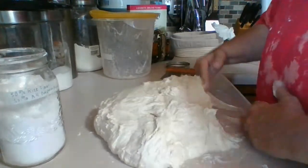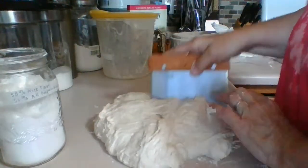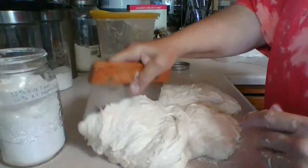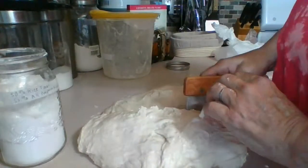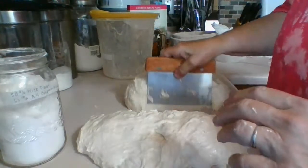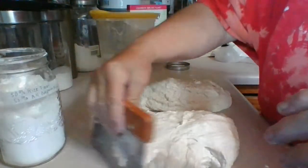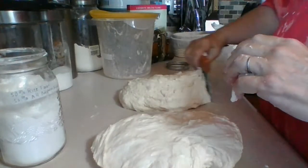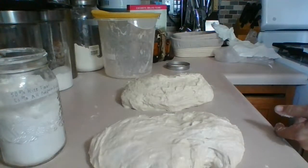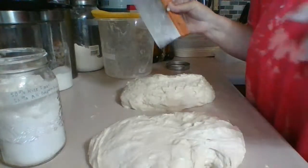I'm trying to divide it carefully — I don't want to take all the air pockets out of it because that's what makes a nice bread. We're going to roughly shape each half. Then we're going to take it and wet the scraper a little bit more just to reduce stickiness.